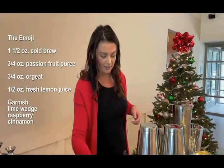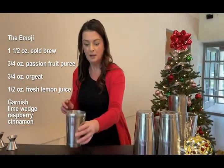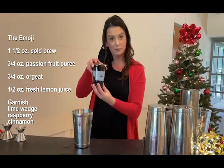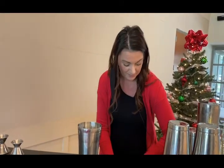Our next mocktail is going to be the Emoji, and that's coming out of the Penrose in New York City. This is actually going to be using cold brew coffee, which I got this morning from my friends at Dark Horse Roasters. I would suggest that you pick one of your favorite coffee shops and try to keep it here on the island.